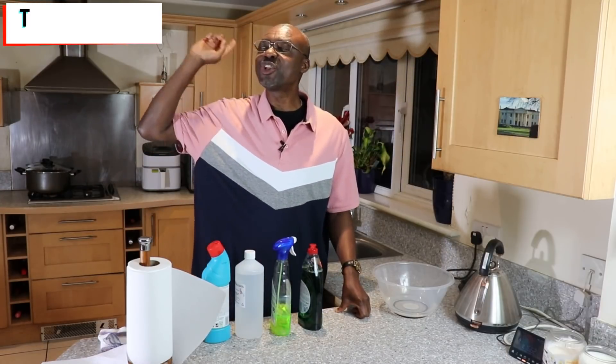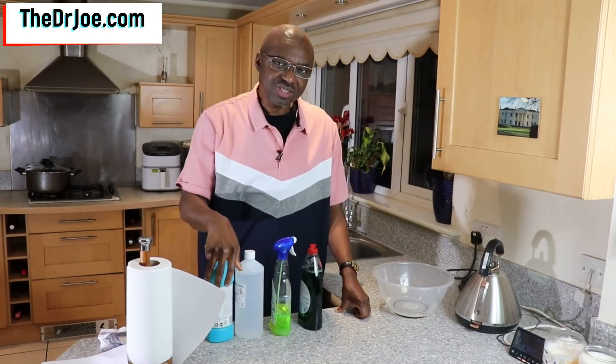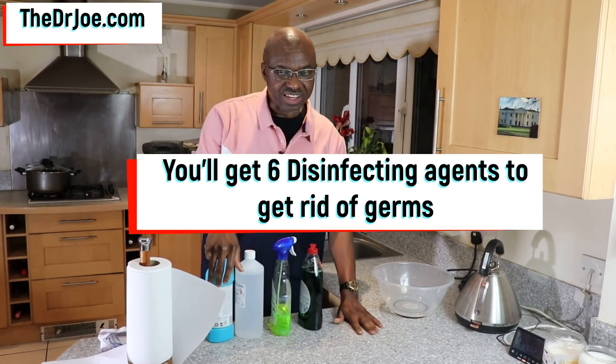Hello, I'm Dr. Joe of TheDrJoe.com. In this video, I'm going to give you 5 to 6 disinfecting agents to sterilize surfaces.